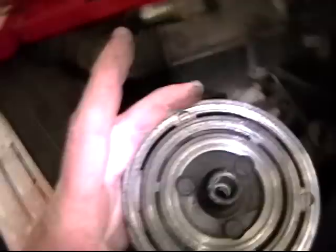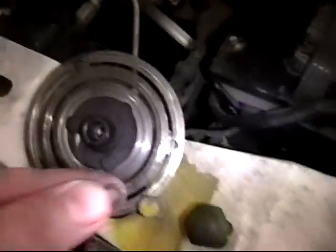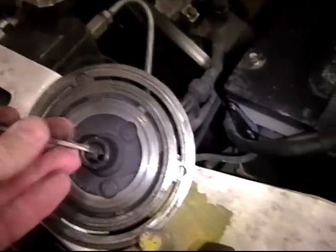Pull it out — there's the clutch. On the inside of this shaft, all the way down in there, there's a little washer — basically a spacer. This is what I removed, this little thing. It was just in there like so. I just took my little screwdriver and got it out. So I took the spacer out, kind of cleaned up the clutch a little bit, then put it back in.